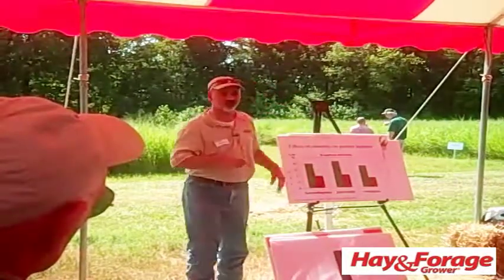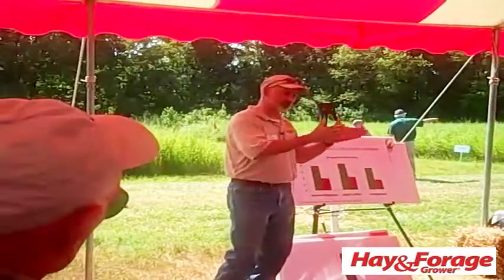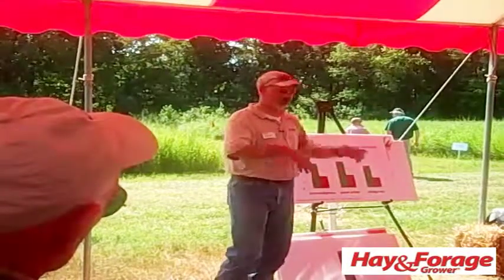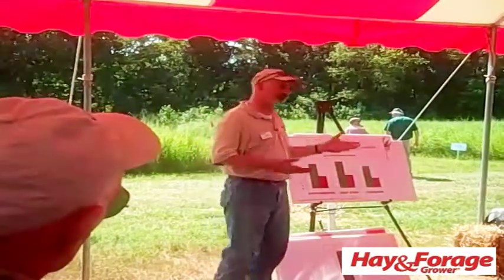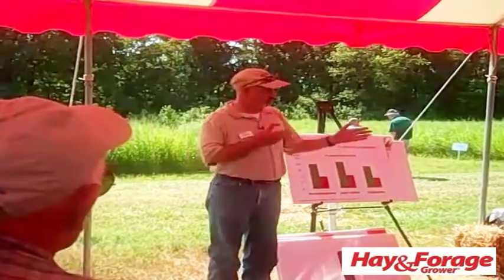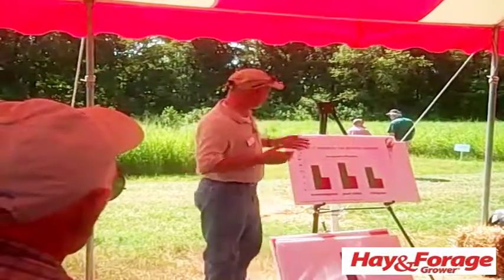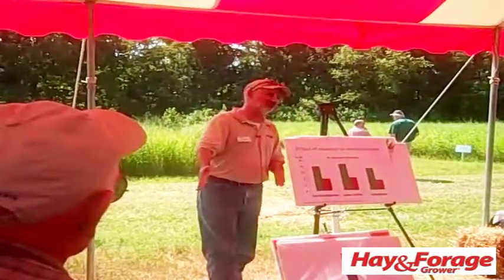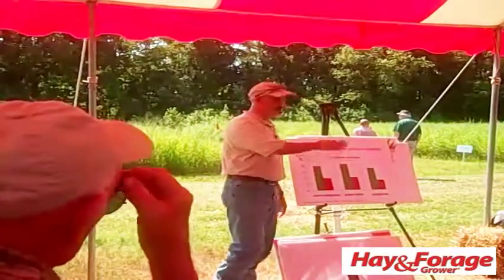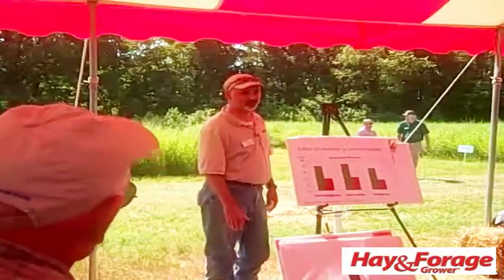If you take something like switchgrass or any of these warm season grasses, you have less room for error if you're going to use those as a hay crop. Fescue, a lot of people cut fescue late — you may not get to it until end of June — and you cut it and feed it to beef cows and they do fine on it. You have more room for error with something like fescue or orchard grass than you do with these warm season grasses. Switchgrass, if you get delayed and cut it too late, you'll have some rough stuff.